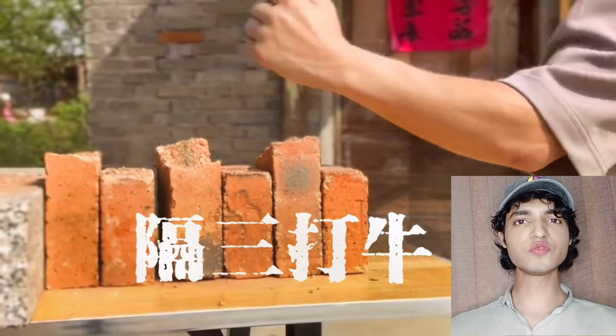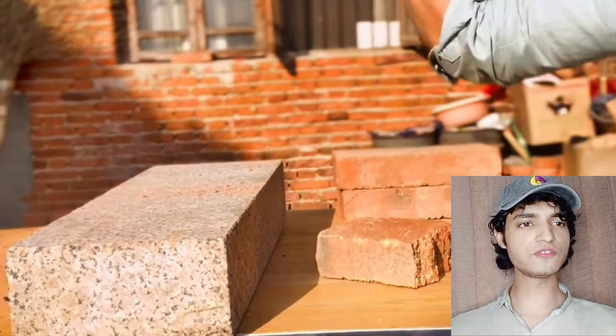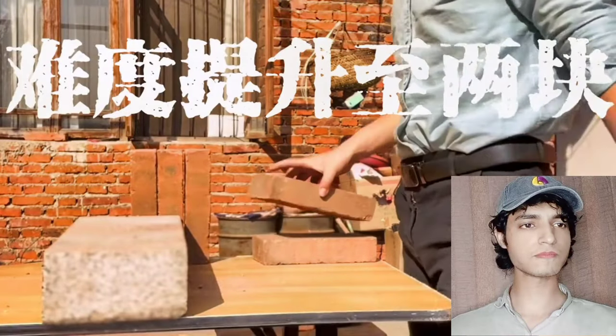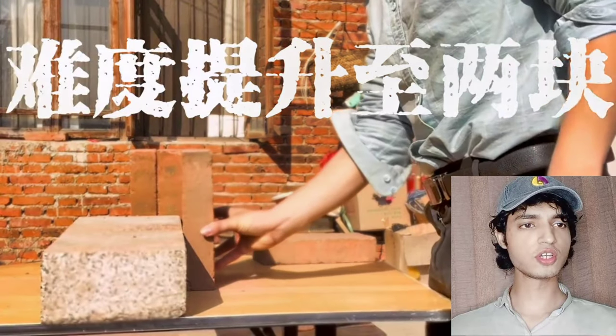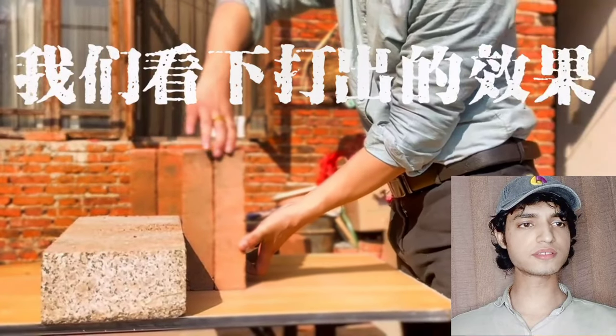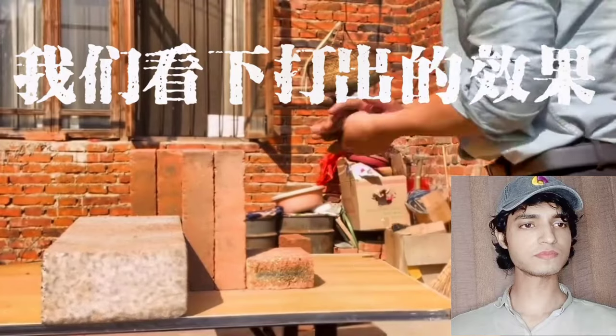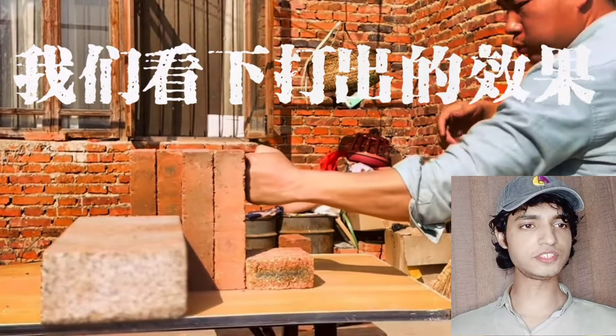Hey guys, we are going to watch one of the most strongest and most brutal one-inch punches. Let's begin with these demonstrations. Now we are going to watch the whole video, and he's going to start with just two bricks, just to show us his warm-up for the ultimate one-inch punch.